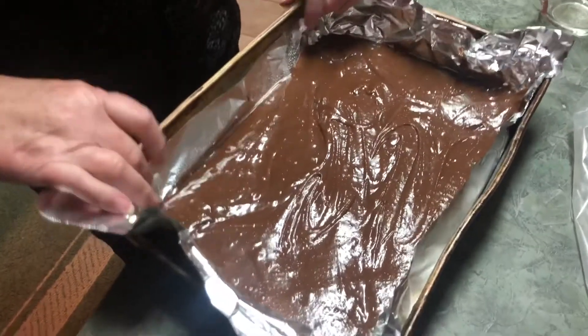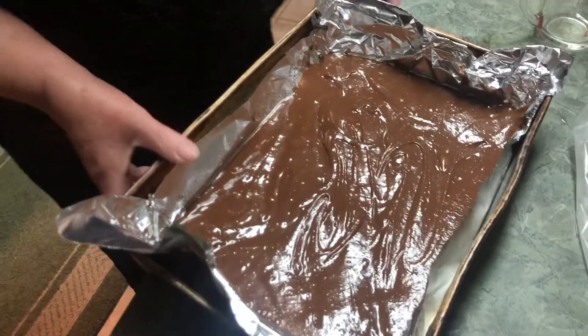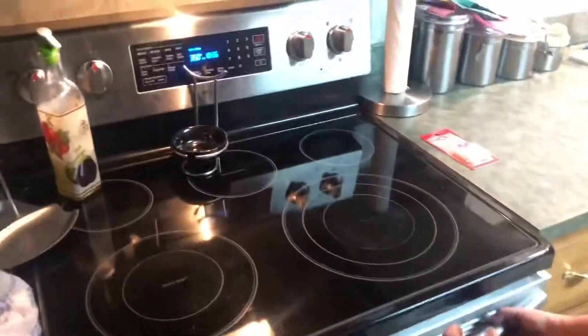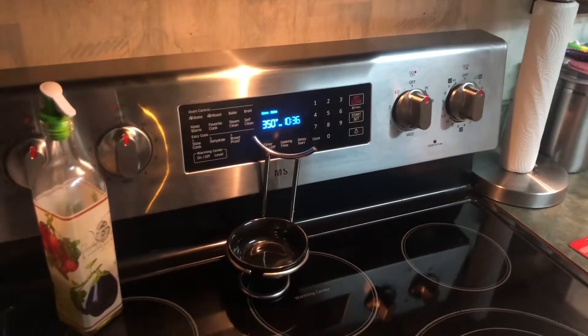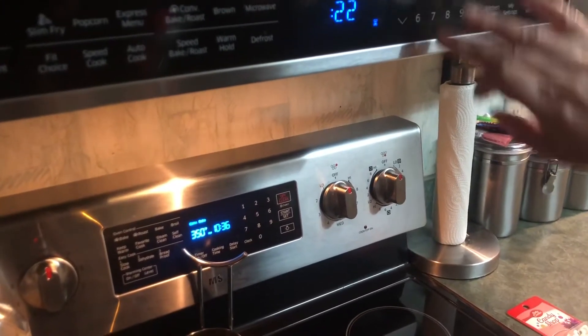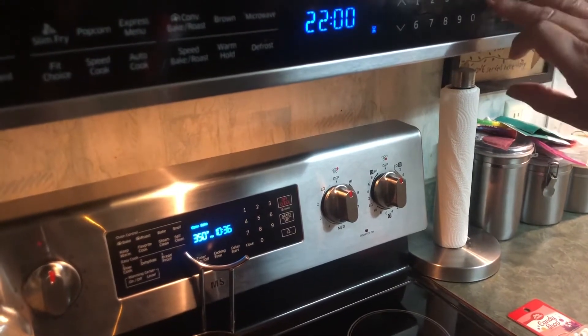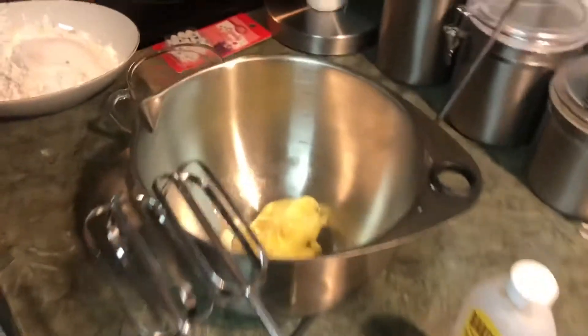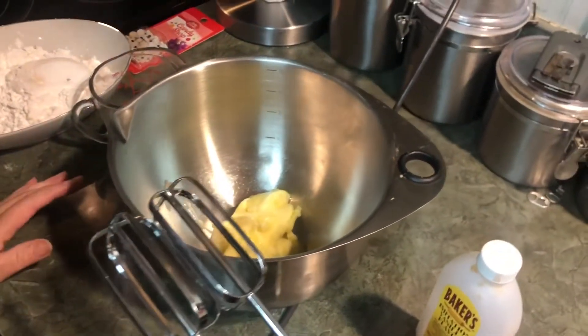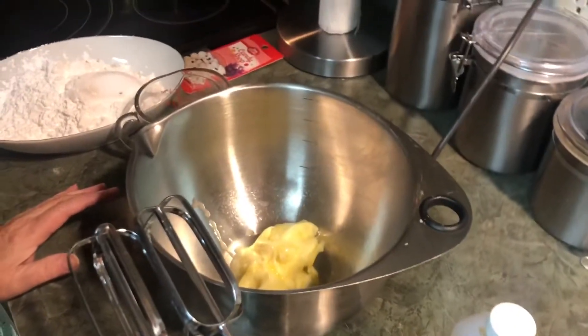Then you want to line a 9 by 13 pan with foil and spray it. Put it in the oven and bake it at 350° for 22 minutes.